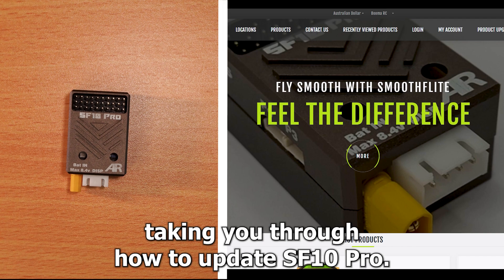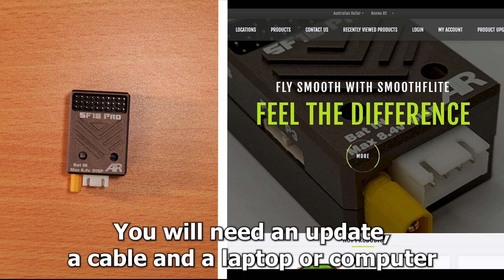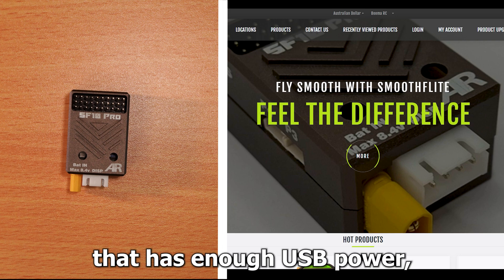Today I'm going to be taking you through how to update your SF10 Pro. The update process is very simple. You will need an AR updater cable and a laptop or computer that has enough USB power.